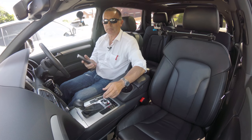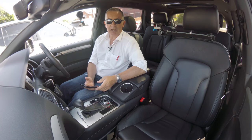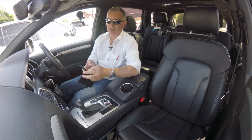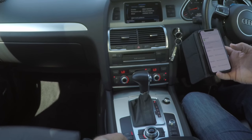I'll show you how to pair your mobile to the Bluetooth audio device in this ADQ7. First of all, make sure Bluetooth is on. Then go into Telephone, which is the second one up from the left.